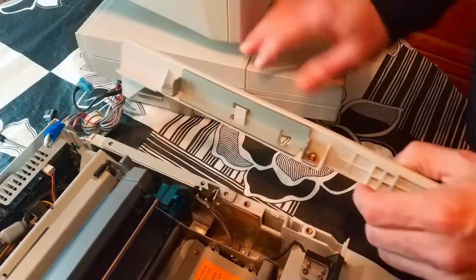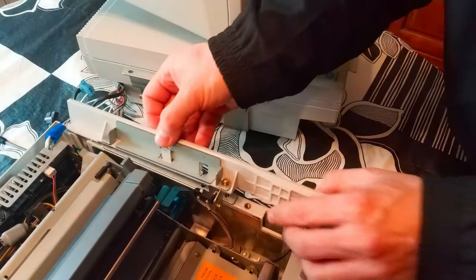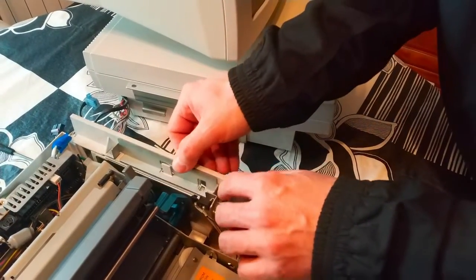That's the way. Once you put the CPU and the monitor here, then this is the final piece to screw. You have pictures, so I think it's clear enough.